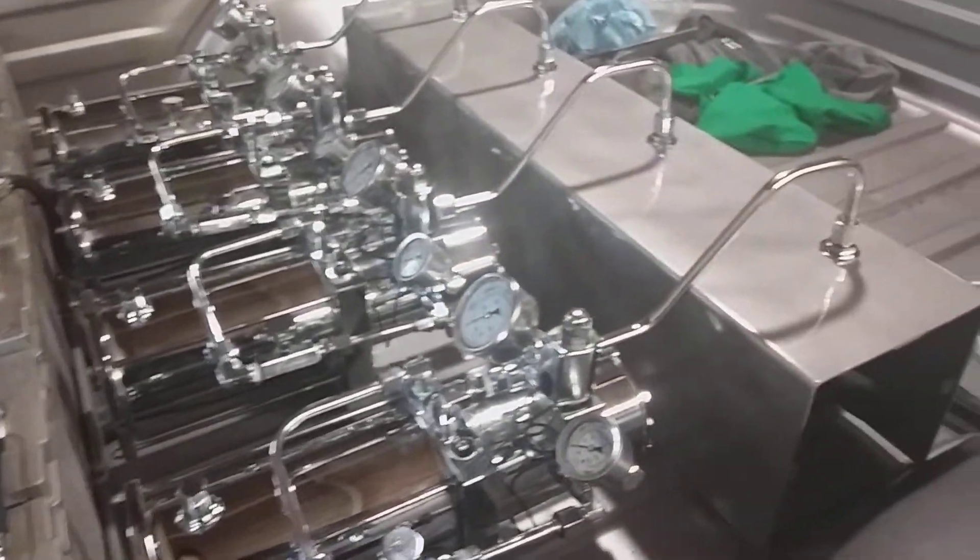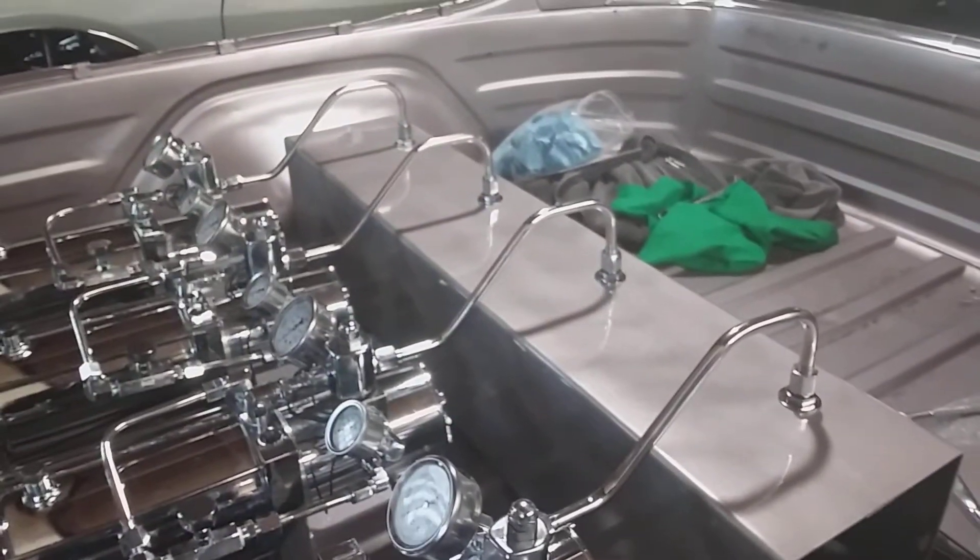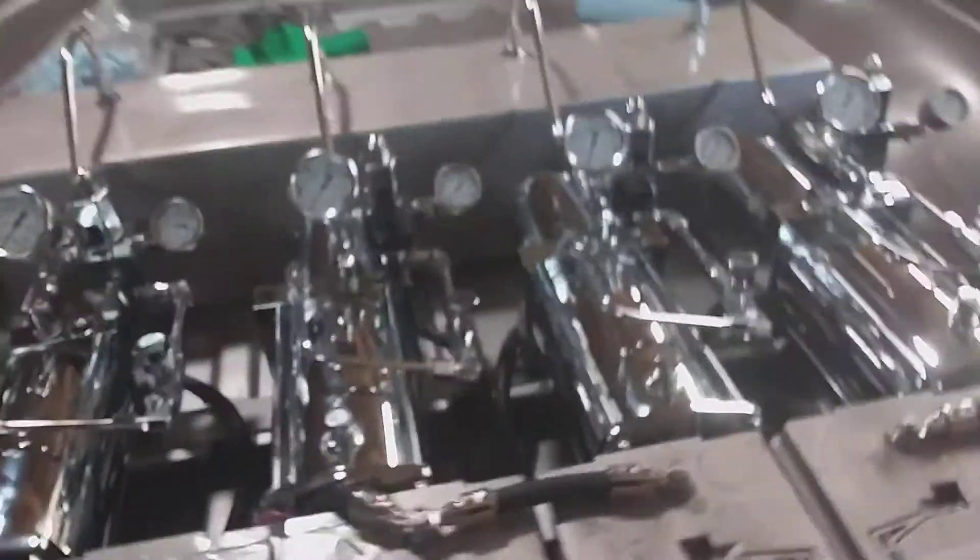First time I'm seeing the hydraulics set up on this El Camino 83. My first question — what catches on fire on here when they have fires on the lowrider?